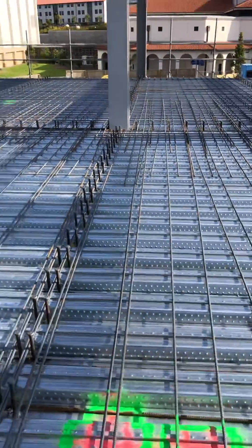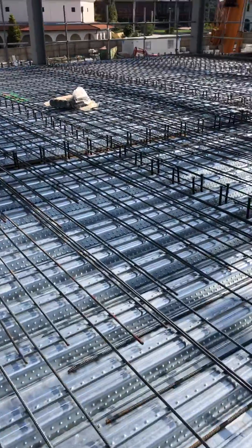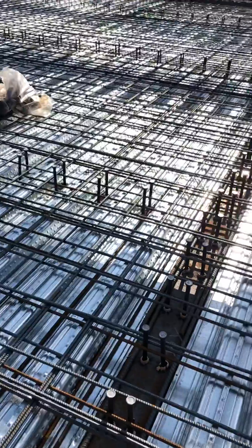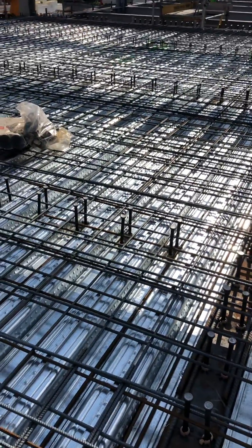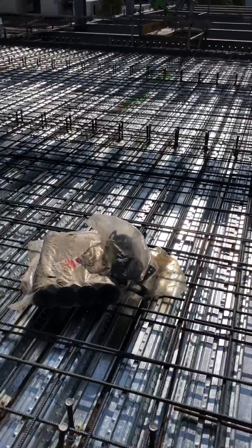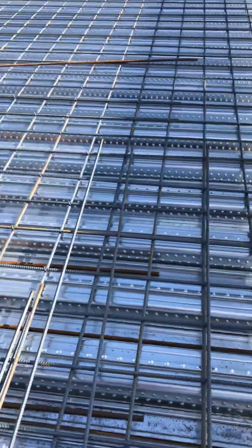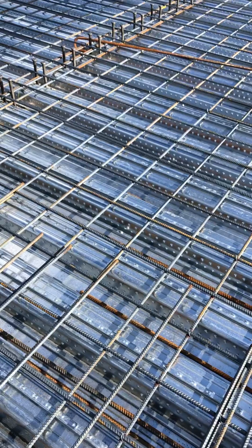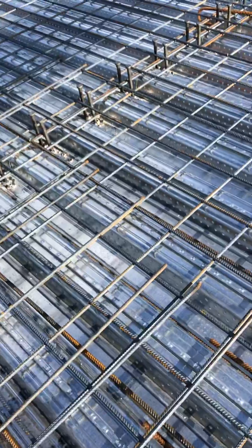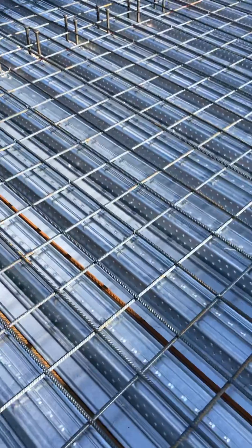We will continue tomorrow and we have two more days to finish. This is 180mm thickness concrete, and we have a single matting — 200 centers, HD12.